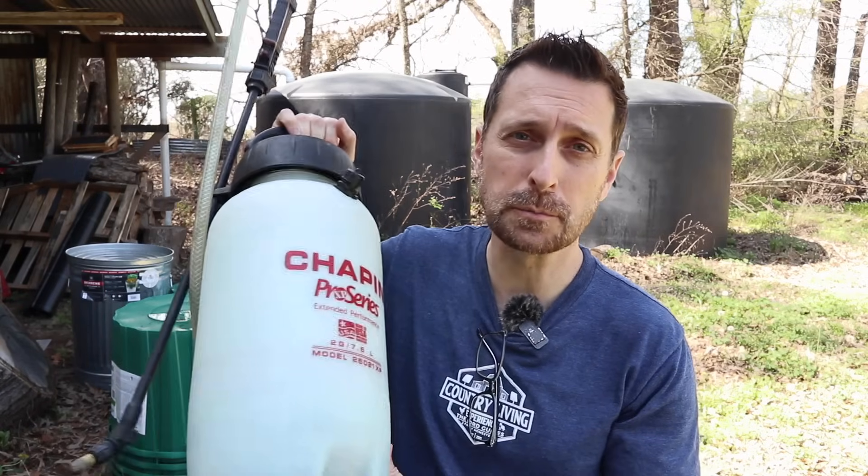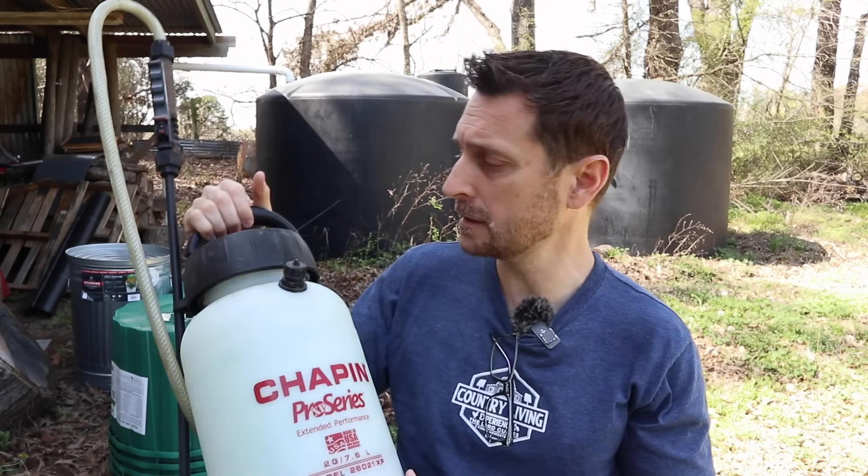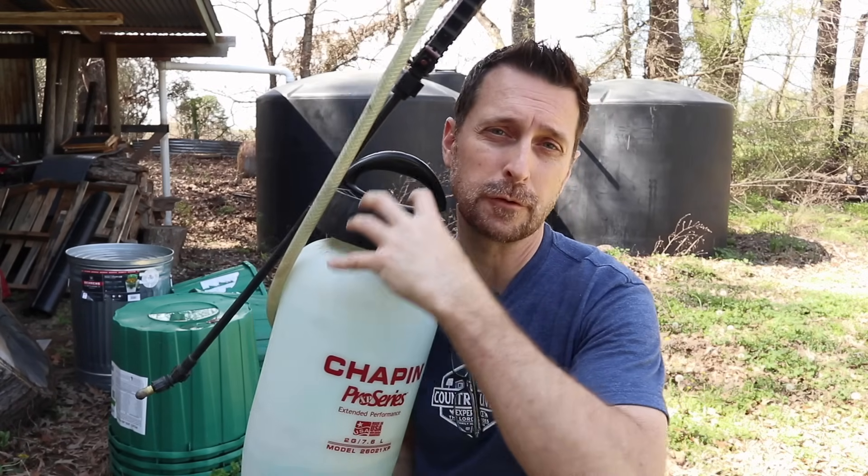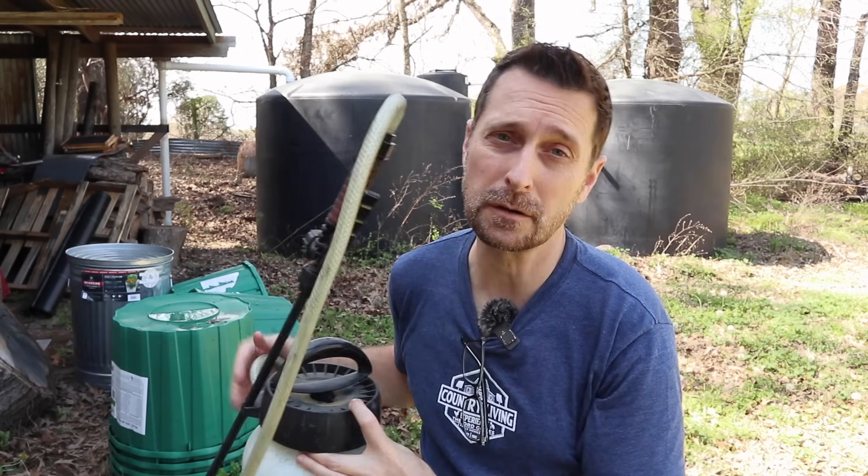Last but not least is a good sprayer. My absolute favorites are the Chapman brand. Over the years I've tried many others — the Solo, the D.B. Smith, and others — and they don't compare to Chapman's. I have about 10 sprayers filled with various things. This one, as you can see I've written on the top, is copper — I use this to spray all my fruit trees to help prevent disease. I also have some with foliar sprays so I can get nutrients onto the foliage of my plants in the garden, and some with things like ant killer, because if you live in Texas there are ants everywhere. What I like about the Chapmans is the wide opening at the top that's easy to fill, a pressure relief valve, and really great wands.